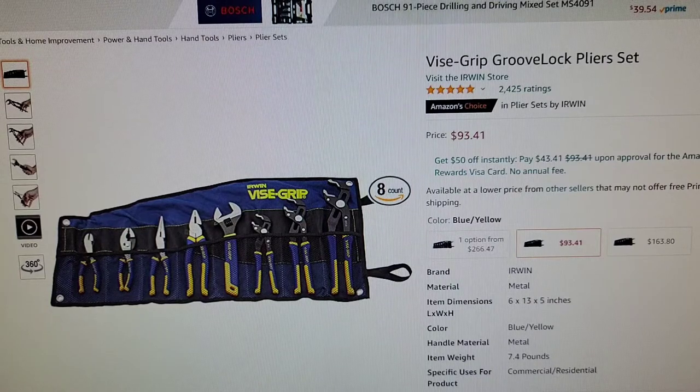So this set has a lot of the Vise Grip line. It's got the cutters, adjustable wrenches, and some channel lock-style pliers, but it doesn't have any vise grips. I do wish the kit had some vise grips, but it does come in a really nice roll bag. I was very surprised by how nice the roll bag is, and the tools are very good quality.